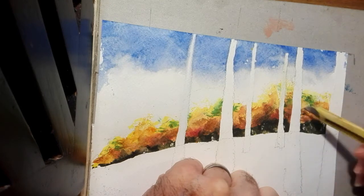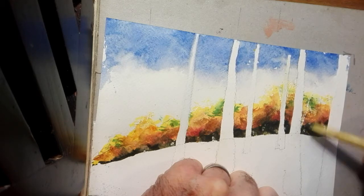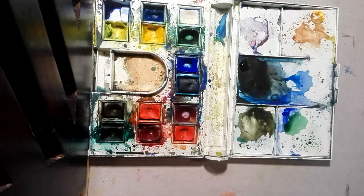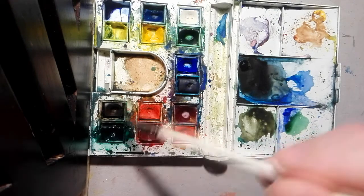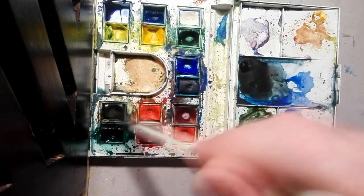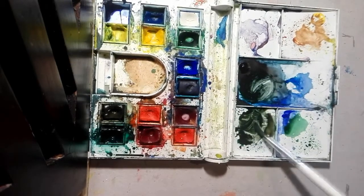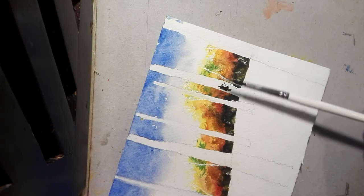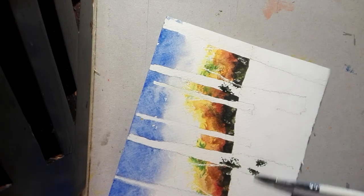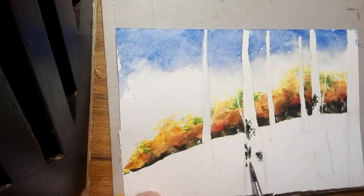Now we're going to scratch with a craft knife — scratch in some lines and scratch away some branches pertaining to the birch trees. Then mixing up another dark colour and blading the brush, we're going to put some branches in coming off the birch trees. When making marks on the trunks, hold the brush almost parallel to the paper with the paint fairly dry on the brush, catching the tooth of the paper to make birch tree type marks.